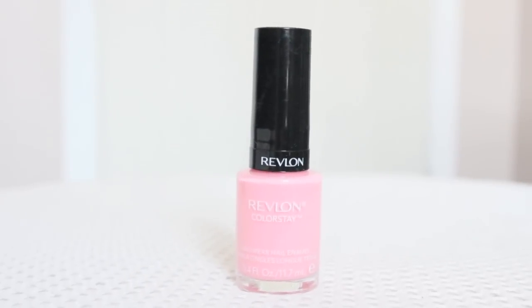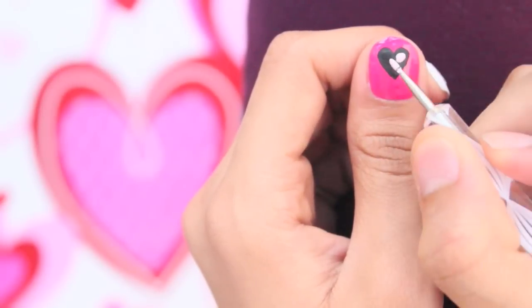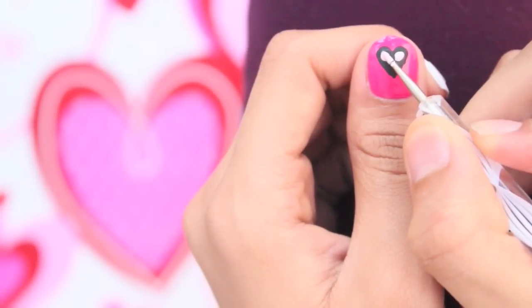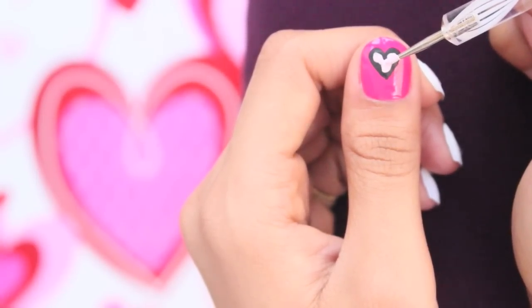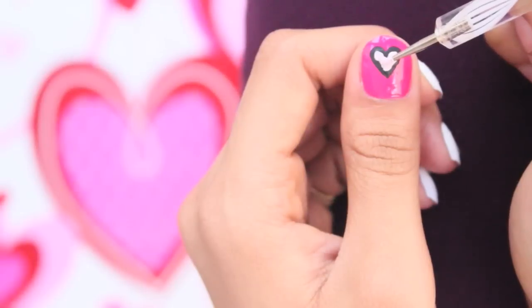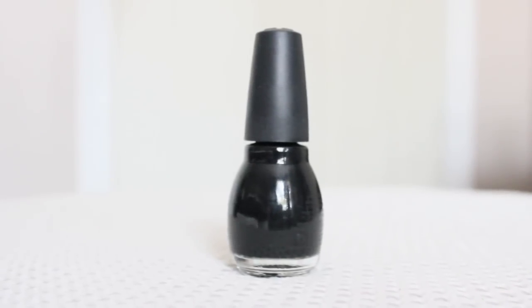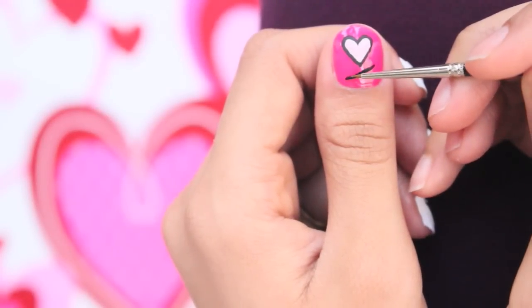Next, with a light pink polish, fill in the heart just like in the first design, leaving a thick black outline. Then with a black polish, draw a slight line going up, then another line going the opposite way.